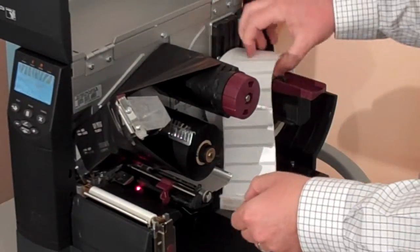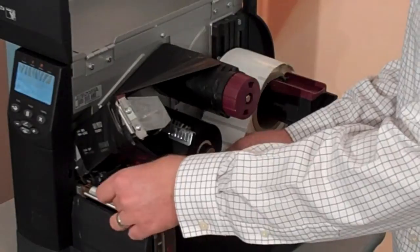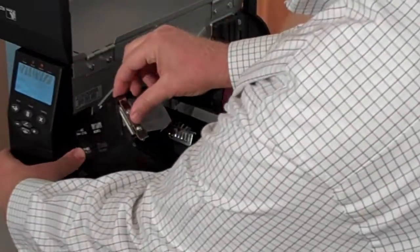I load my media just like normal, and I'm going to demonstrate it encoding a unique number and an associated barcode and some text. I'm going to load the media and close up our head.